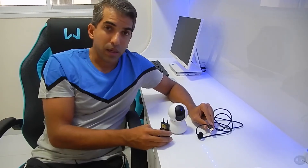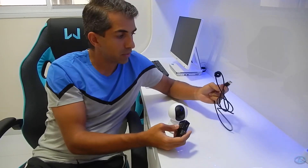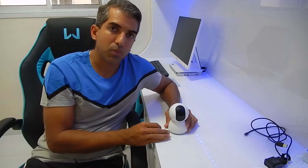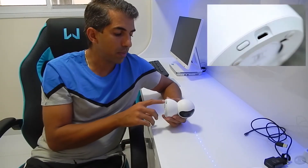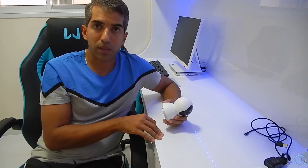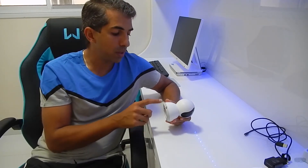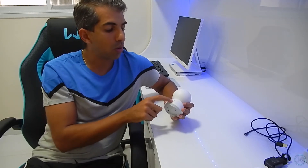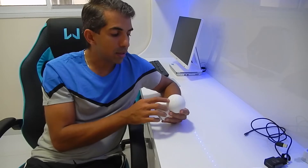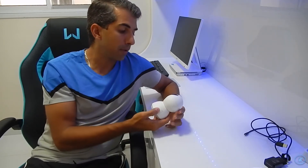Eu peguei aqui um cabo de celular que tem a mesma voltagem — basicamente igual. Você vai conectar aqui atrás na tomada e ela vai ficar funcionando. Para configurar, você aperta o botão reset aqui atrás; a configuração é feita via Bluetooth e já deixa a conexão wireless configurada para o roteador. Aqui atrás também tem uma saída de áudio e o microfone embutido. O logo da Miria, que é uma subempresa da Xiaomi, fica aqui atrás.